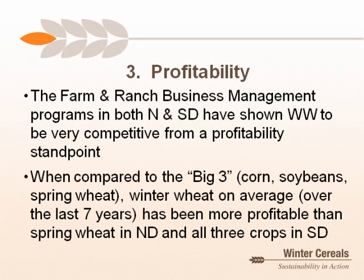The third and maybe most important reason is profitability. Many people believe winter wheat is not profitable or competitive relative to other choices. Looking at unbiased data with real numbers from real producers in the Farm and Ranch Business Management programs from both North and South Dakota, winter wheat is very competitive. To summarize: over the last seven years, winter wheat has been more profitable than spring wheat in both North and South Dakota, and more profitable than all three crops — corn, soybeans, and spring wheat — in South Dakota.